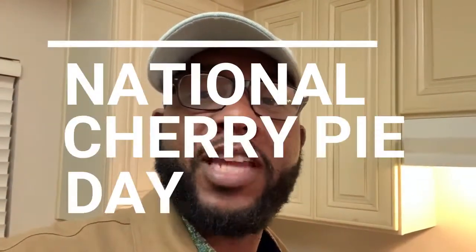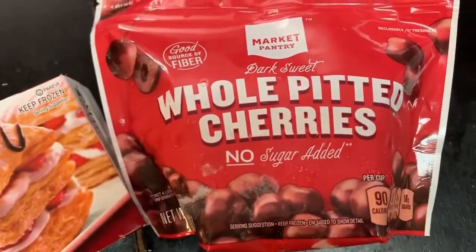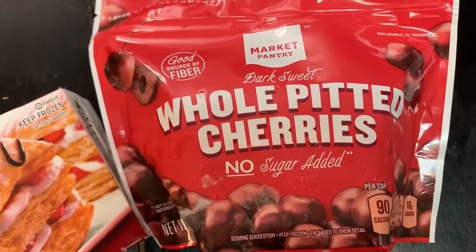Hello, today is February 20th, 2019, and it's National Cherry Pie Day! In honor of National Cherry Pie Day, we're going to make something similar to cherry pie — we're going to make a cherry pie puff pastry. Here are our ingredients.